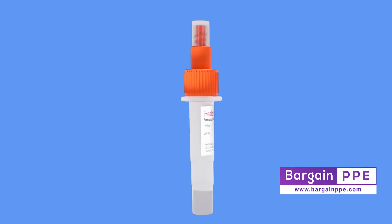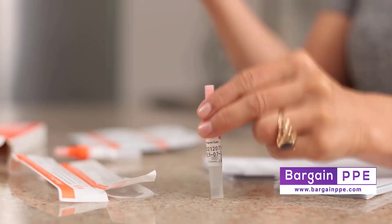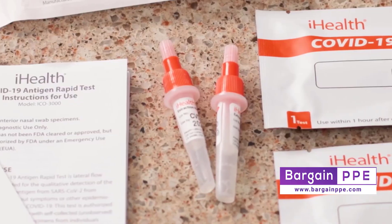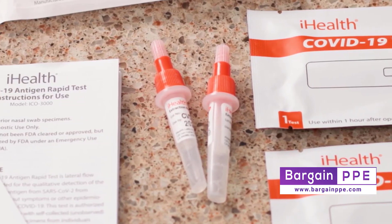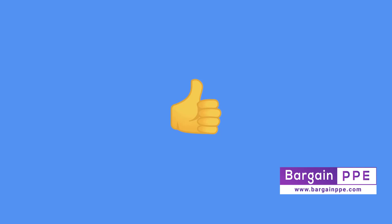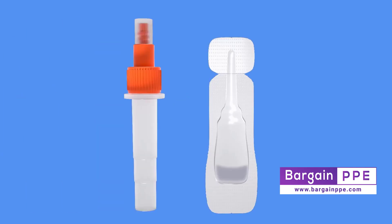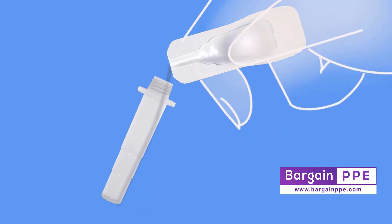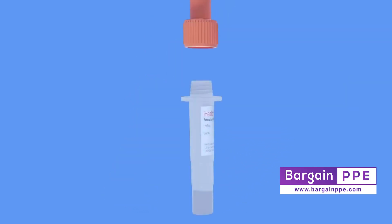If your tube already has liquid inside, you can skip this next part, but go ahead and tap your test tube three or four times against the table to shake up the solution and get it ready for the test. Your test tube will likely have the testing solution already inside, but in some cases you may have received the solution in a separate packet. If so, no problem — pour it into the test tube before we start. Remove the larger lid, carefully tear off the top portion of your solution packet, and pour the entire contents into the tube. Careful not to spill. Now put the lid back on the tube and you're ready to go.